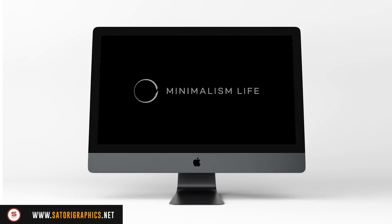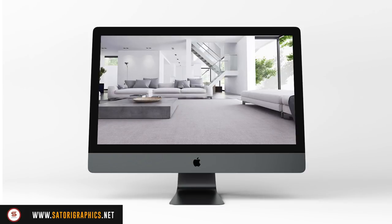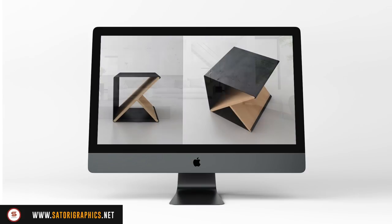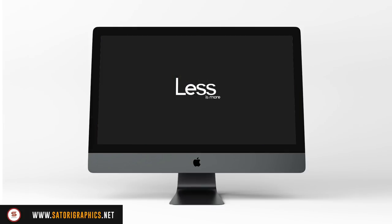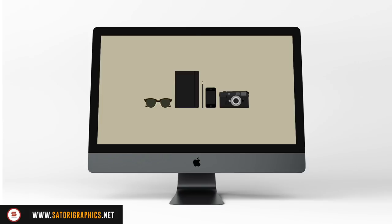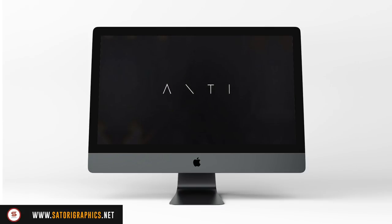Minimalism is a design approach that focuses on simplicity and utilizes negative space in a big way — less is always more with the minimal logo design style. The technique is found across creative mediums such as interior design, product design, and of course graphic design. The minimalist style may seem effortless, but don't be fooled into believing it's empty and boring. While minimalist methodology promotes a less-is-more approach, the strategic use of restraints can produce serious impact, and nowhere is this more valid than when designing a logo or brand utilizing the minimal style.